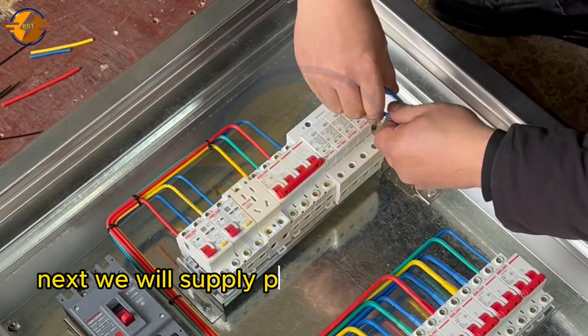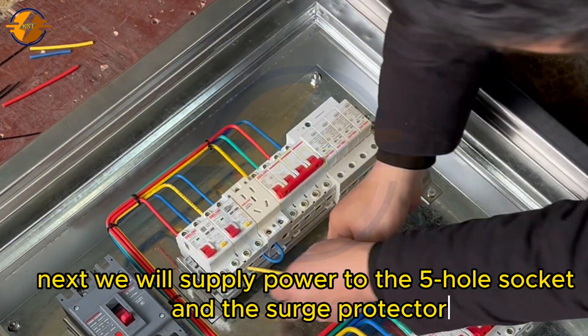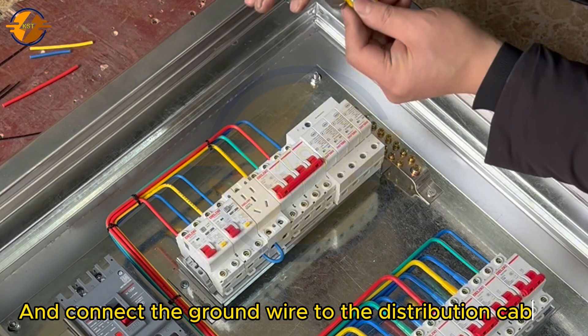Next, we will supply power to the 5-hole socket and the surge protector, and connect the ground wire to the distribution cabinet.